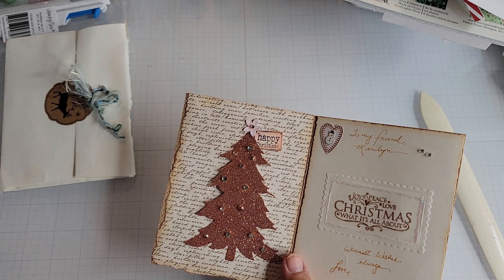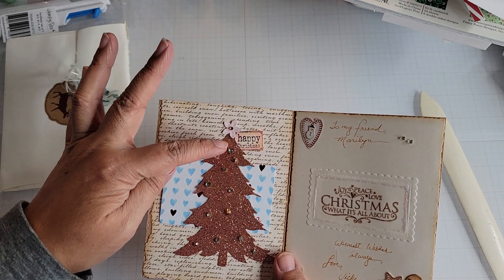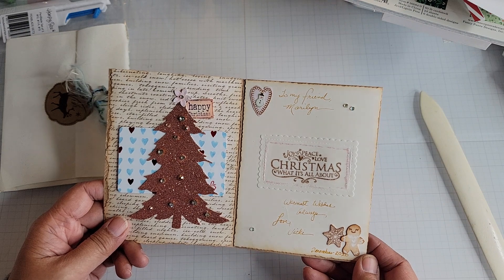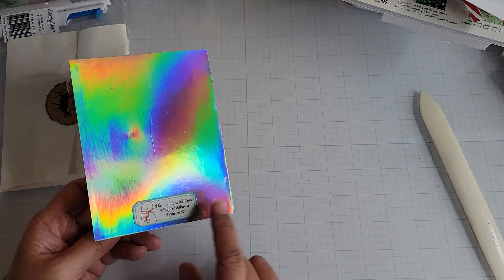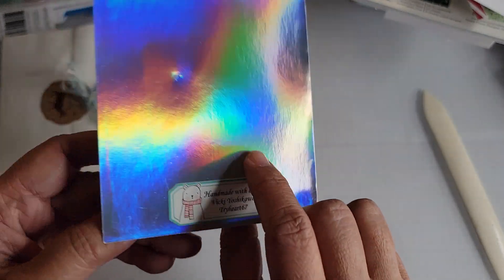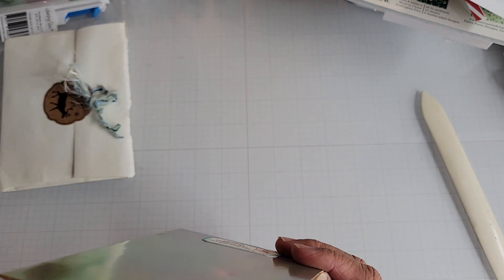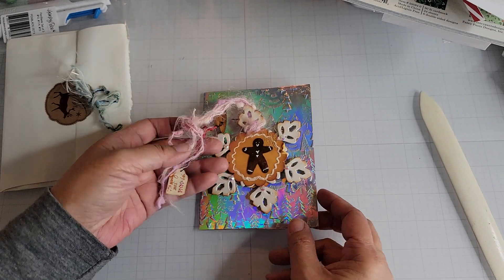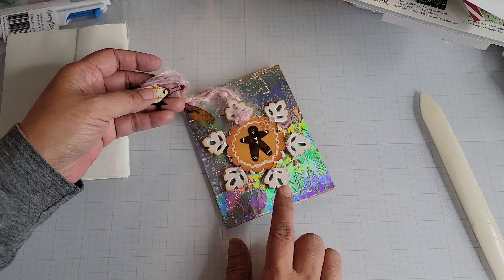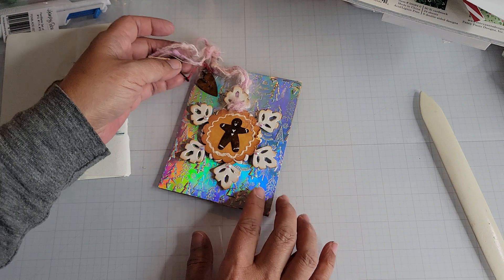She showed how she did this — she die cut the tree and then just glued the top and the bottom so you could slide a gift card in there. That is so sweet, thank you. And then she's got her little sign on the back — the little bear, I love it. She's got pop dots on here on the ends. I want to see if that's an ornament. I'll have to watch her video again to see if that's what she meant.